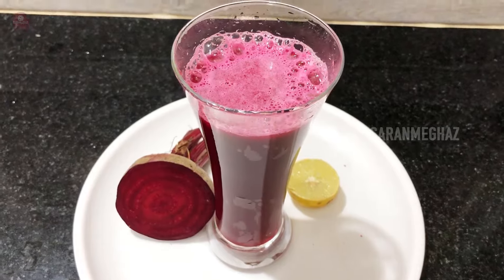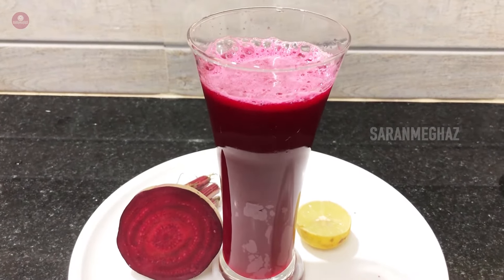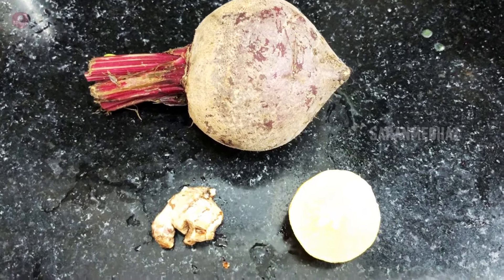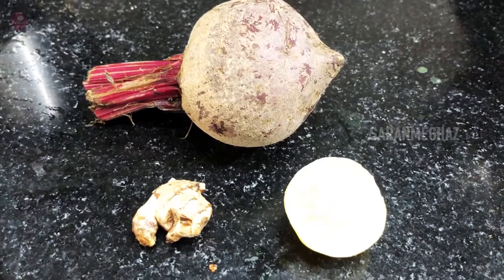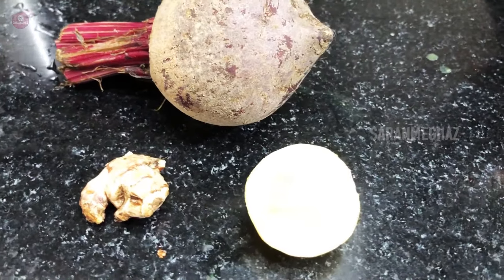We will see beetroot juice as well as a healthy drink. If you want to see the liver, you will see beetroot juice as well. You will see the sweet or the taste of the beetroot.